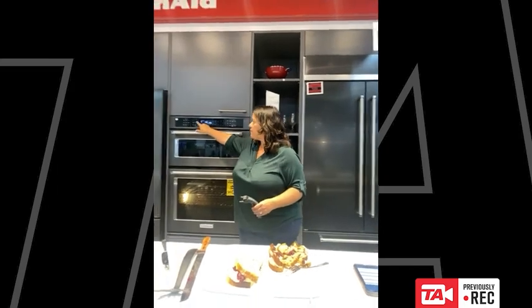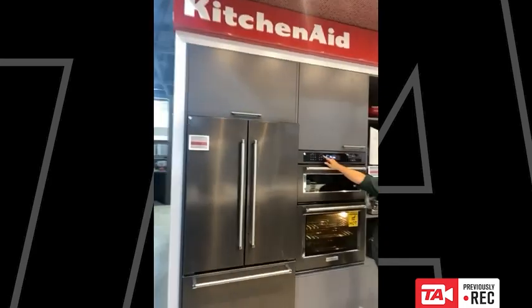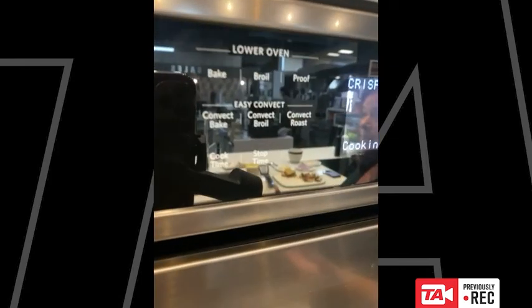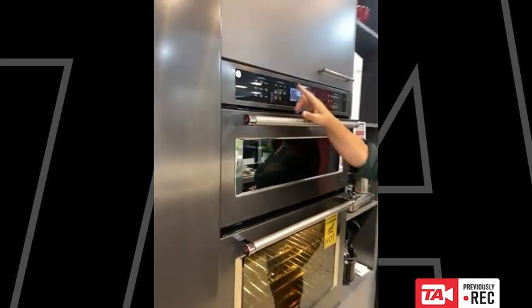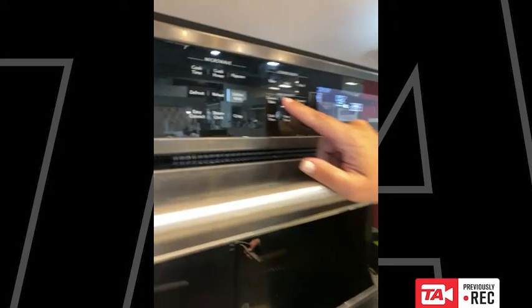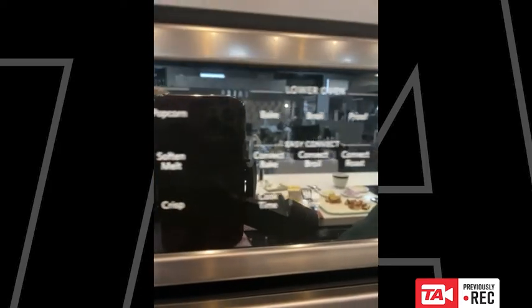Yes you can use it without convection. When you look at the oven here, you'll see that you have bake, broil, and proof — those features are convection-free. The convection element might come on to preheat or get the oven to temperature, but the main cooking algorithm will not be using the convection. Then when you get to the convection section, it's going to be convect bake, convect broil, and convect roast, so you have all of those options.